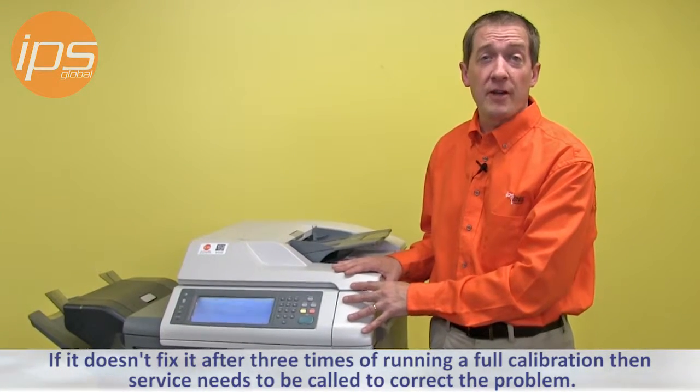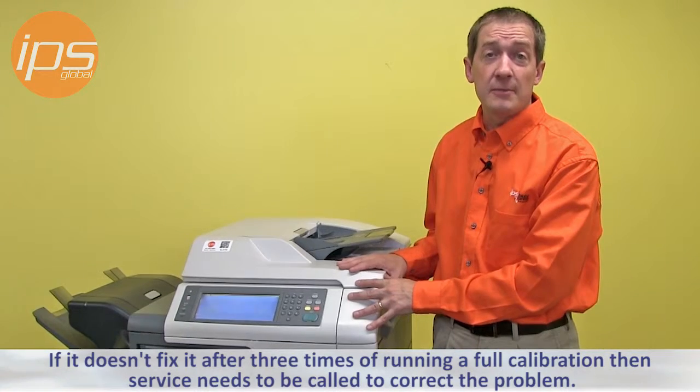If it doesn't fix it after 3 times of running a full calibration, then service needs to be called to correct the problem.